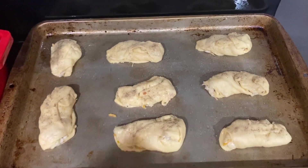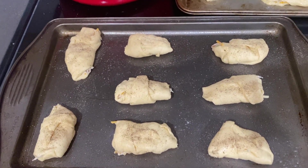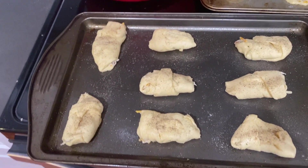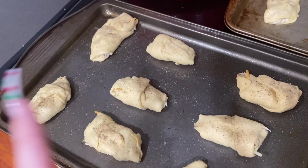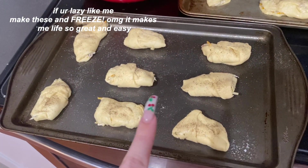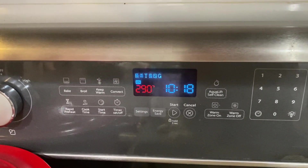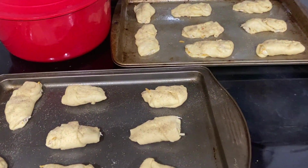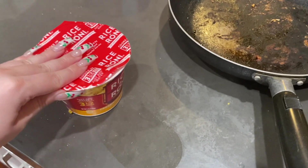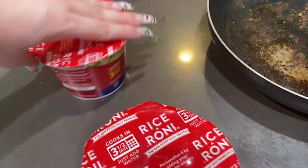I'll show you guys what it looks like. I ended up having a lot of the chicken mixture so I literally had to pull out another set of crescent rolls and make this many. I'm going to eat these ones — me, Lizzie, and Roman — and probably just freeze the others or let my sisters eat those. It's preheated. It's 10:18, dinner time. We have to wait until it gets to 400 degrees and cook these for about 15 to 20 minutes. After that, we decided to be lazy and cook these little instant Rice-A-Roni things. Me and Lizzie are going to have the cheese one and Roman's going to have the chicken one.